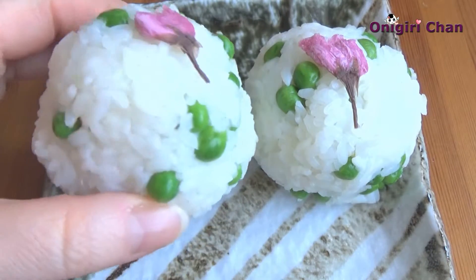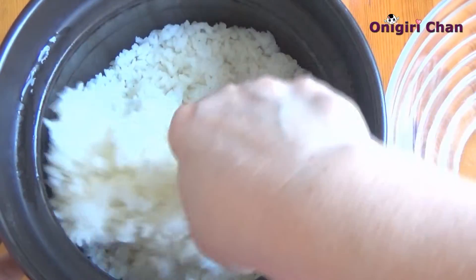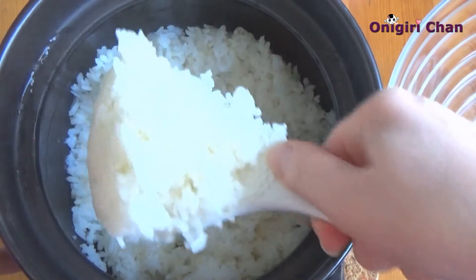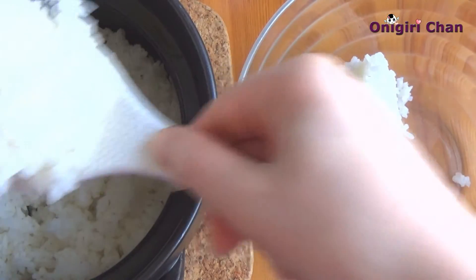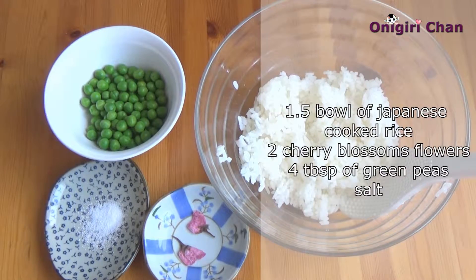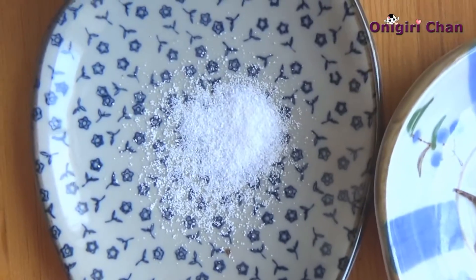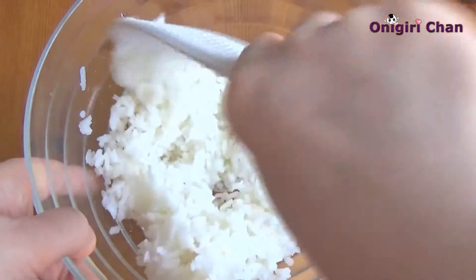To make them very delicious, I recommend you always use freshly cooked rice. For two onigiris I'm going to use one and a half bowl of rice. Here are the ingredients: cooked rice, green peas, salt, and flowers. Sprinkle the salt on the rice and blend it.